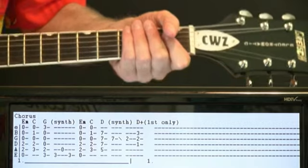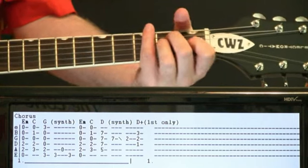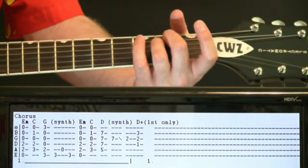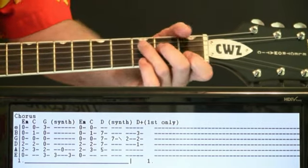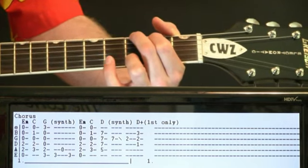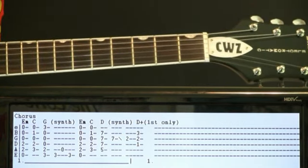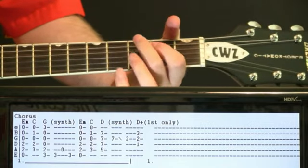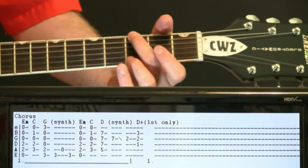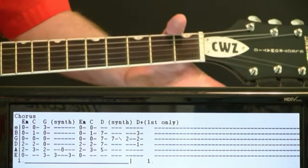Chorus section — it's kind of two parts. The first section is just basically strumming some chords, a single strum and let it ring. Start with an E minor chord, to a C, to G. And then this little synth riff comes in, hitting a couple of funky notes — it hits the G bass note on the three of the E, open A, and then back to the three of the E. Then we'll slide it back down to our following open E minor.